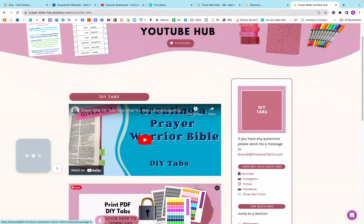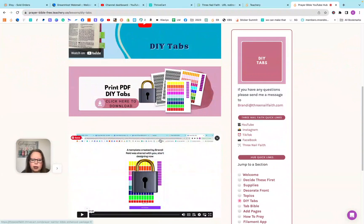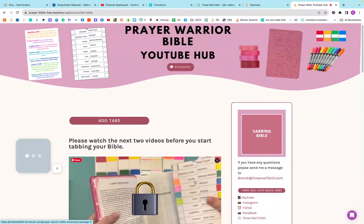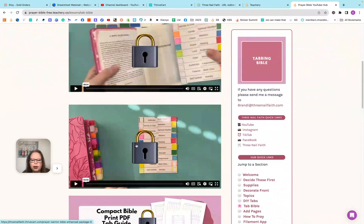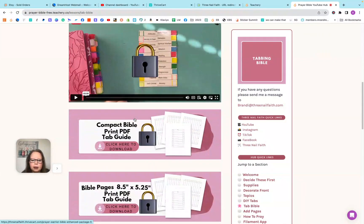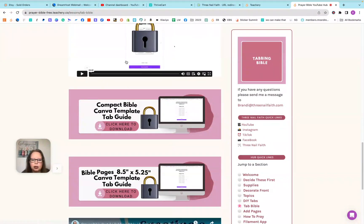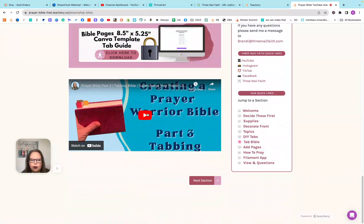Then we have our DIY tab video, and then our DIY things for the enhanced pack. They get a couple of extra videos about the tab guide, and then there's their tabs — how to change them, how to use the Canva templates. And then this is our YouTube video on tabbing the Bible.